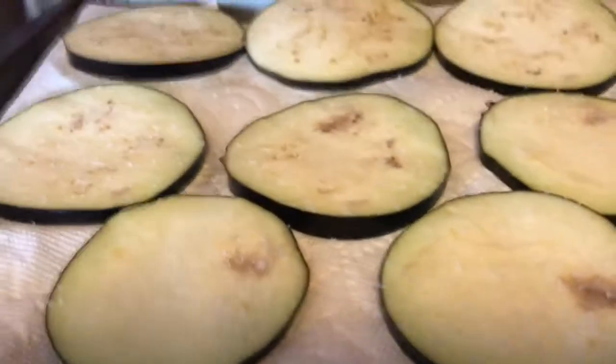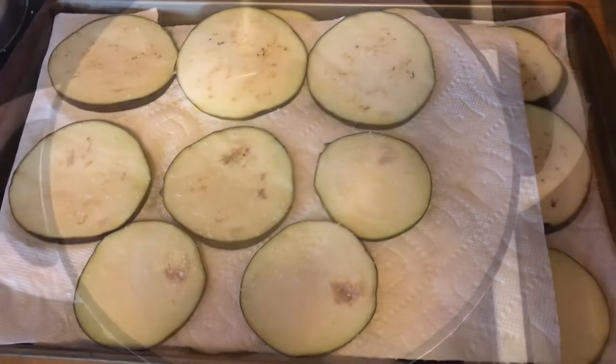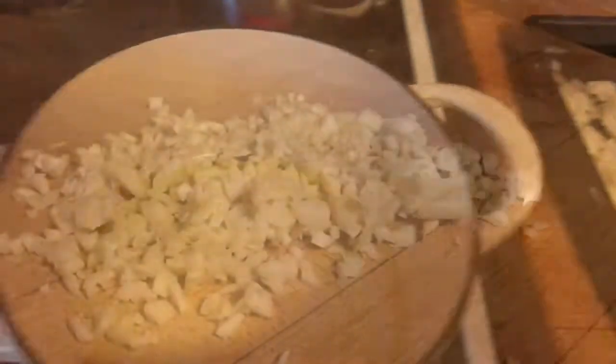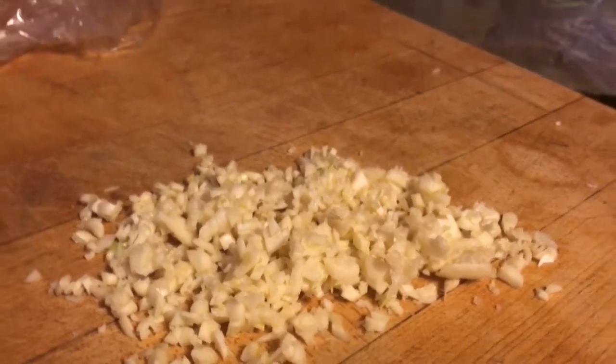Here you can see how much salt I actually put on the eggplant rounds. Now while that's sitting for 30 minutes, I'm going to start with a Dutch oven with a little bit of olive oil and put some onions in there and some minced garlic, and we're going to start on a marinara sauce.